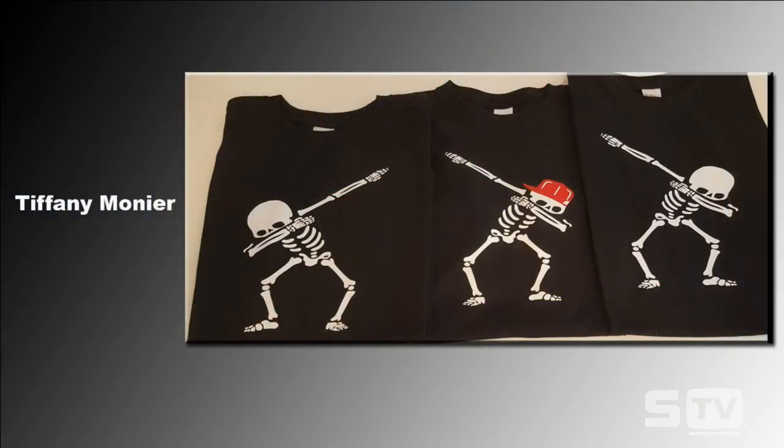Let's take a look at the Look of the Week - we're really excited about this one. We have Tiffany who submitted the dabbing skeletons design.